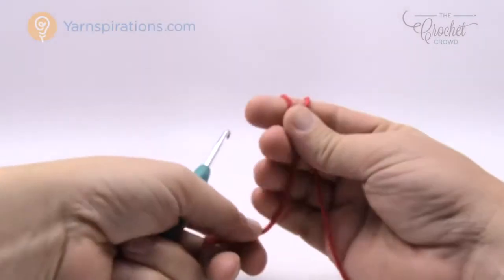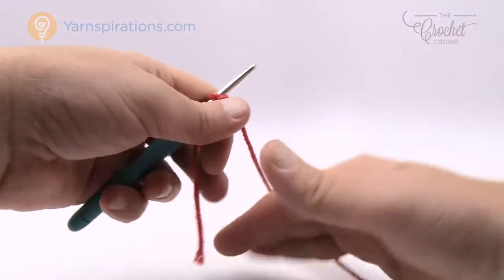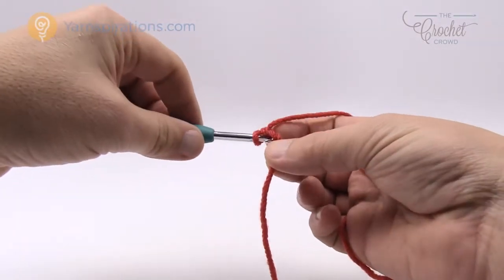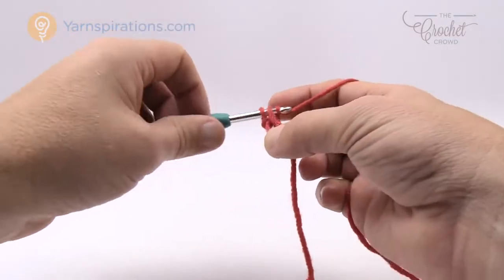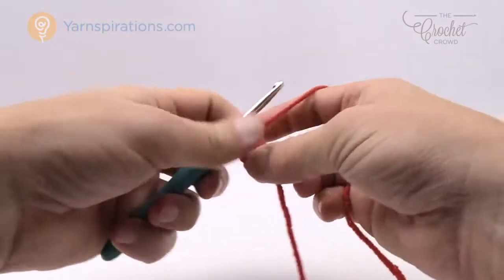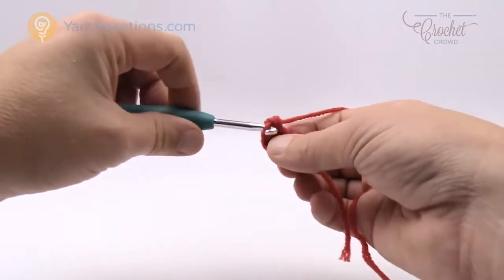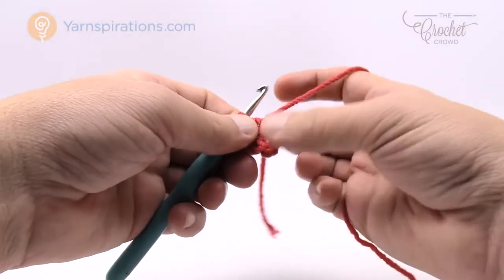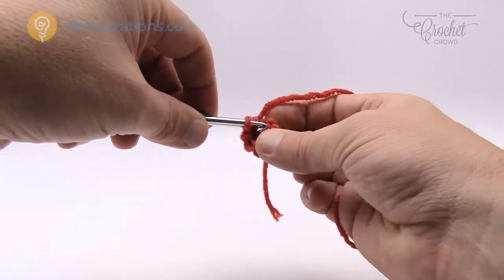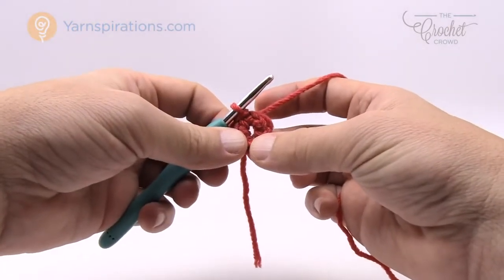We'll start on the top of the hat and work down through the crown to the brim. Start with a slip knot and a 5mm size H crochet hook. Chain two — one and two — and in the very first chain, put in six single crochets into that center stitch, running over the straggler to catch it underneath. So 1, 2, 3, 4, 5, and 6. Slip stitch to the beginning single crochet — count back to the sixth one, yarn over, pull through and through. That forms the top center of your hat.